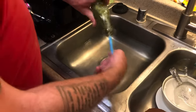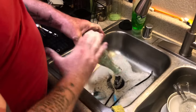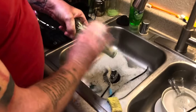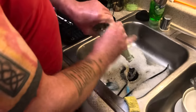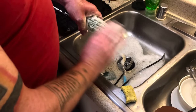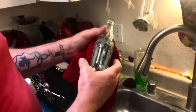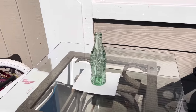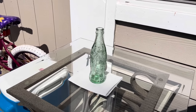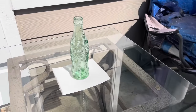For step four, I take a soft sponge and just go over the outside of the bottle gently with soap and water. Step five is simply drying the bottle out inside and outside. After all that, what you have is a beautiful bottle that still has the marks of some barnacles and sea life that was growing on parts of the bottle itself.